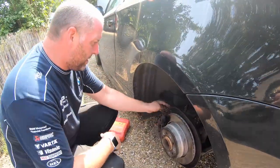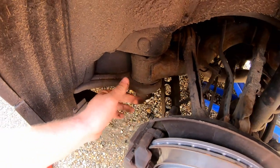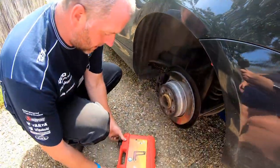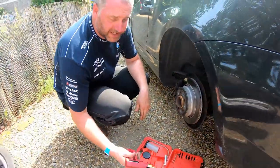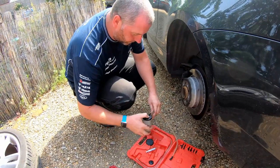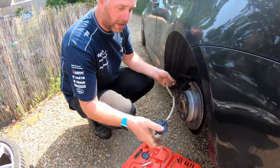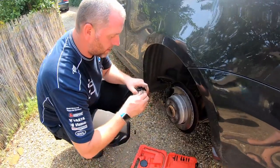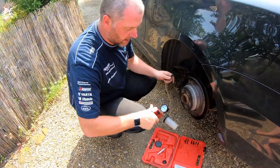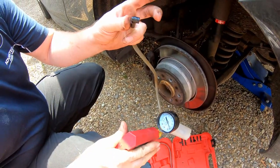The bleed nipple is just there at the top of the caliper. That's what we're going to be working on in order to drain the fluid out and bleed the air out. Going back to the tool that I mentioned a moment ago, this is basically just a little vacuum hand pump. All you do is have one hose that goes from the nipple into the bottle, and then another one that goes from the bottle to the pump. As you pump it, it basically creates a vacuum.